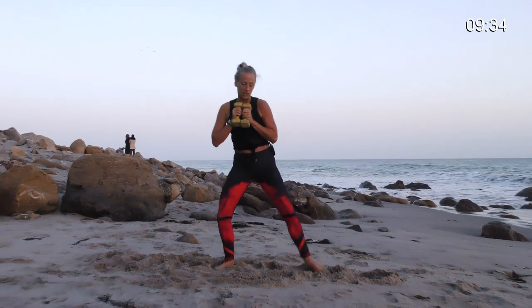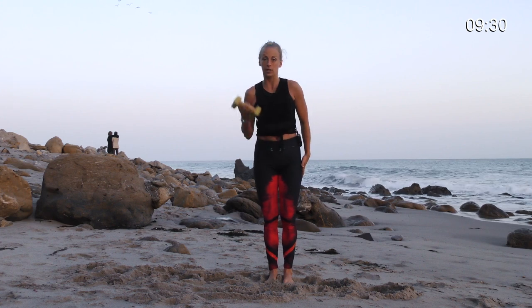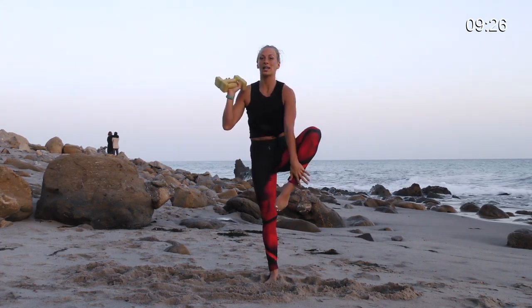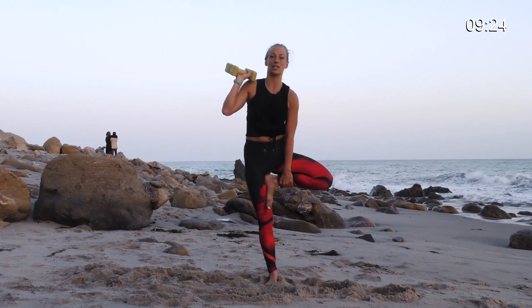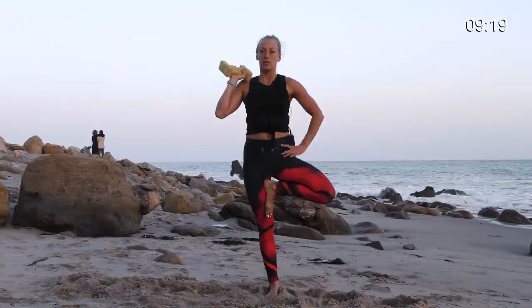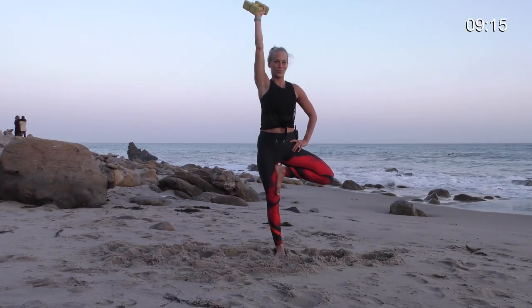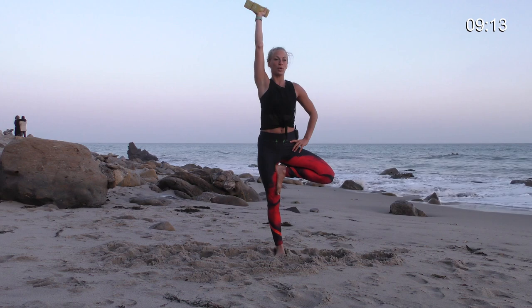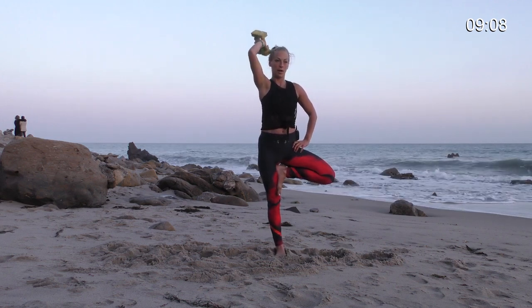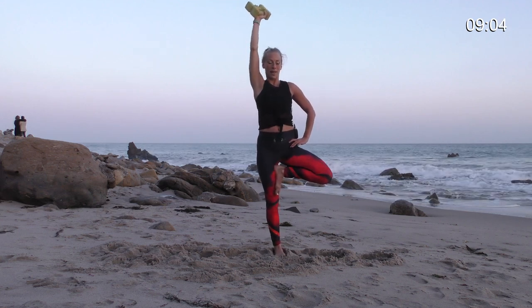Stand all the way up. Bring your feet together right into tree pose. Lift your left knee up. You're going to put your weights into your right hand so you can lift your left knee and guide yourself into tree pose. Now keep the weights in your hand. Bring your hands to your hip. Stretch your arms all the way up. Now bend your elbows for the triceps — bring the weight right behind you and up. This is so hard for that balance.